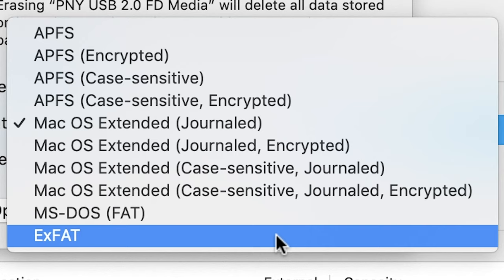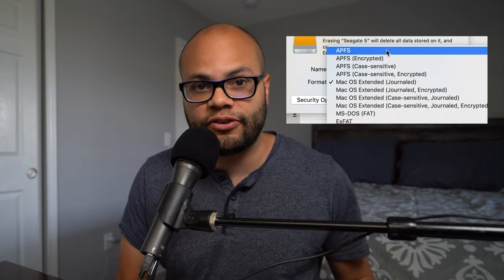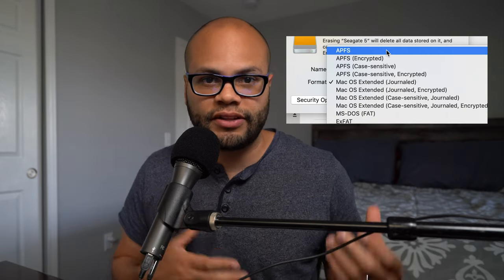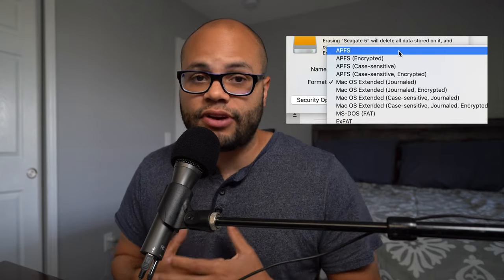At the top we have APFS, which stands for Apple File System. This is the newest file system from Apple and comes after Mac OS Extended Journaled. This format is perfect and completely optimized for SSDs and thumb drives — basically any drive that doesn't have moving components. Do not use APFS with external hard drives that use a spinning disk. It's more stable in terms of combating data corruption, so if your power shuts off it can recover files better. Apple also says this format is more focused on encryption, so if that's important to you, definitely choose APFS.